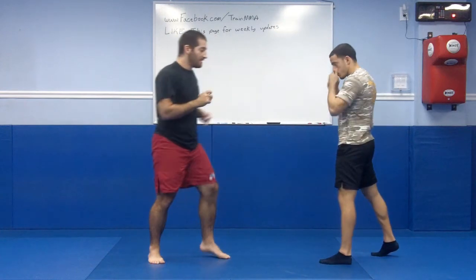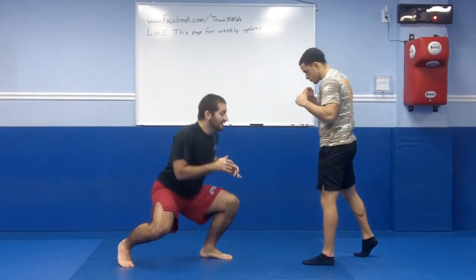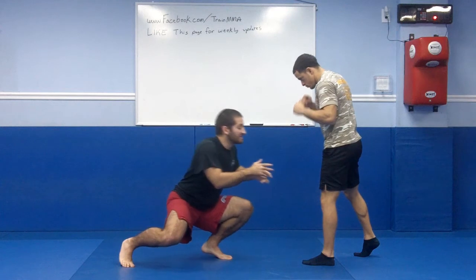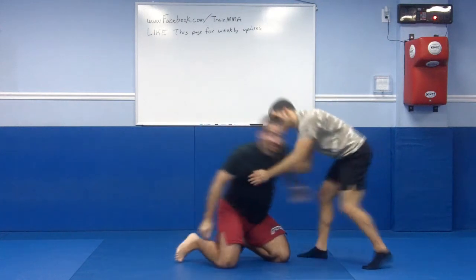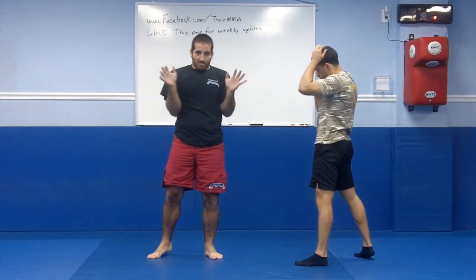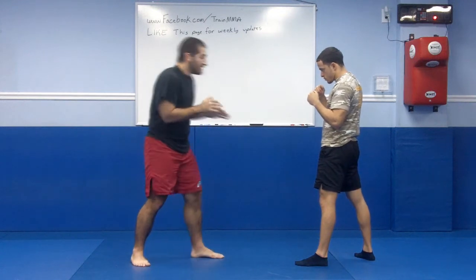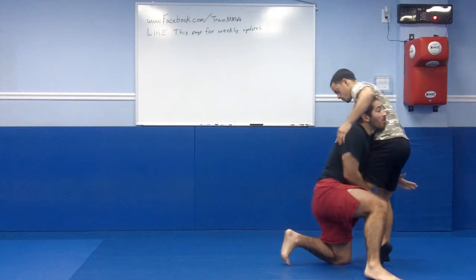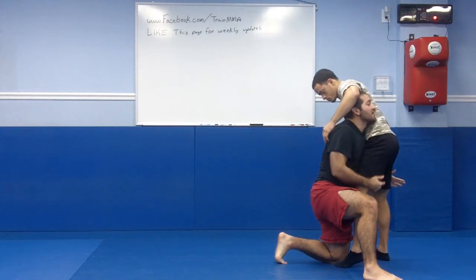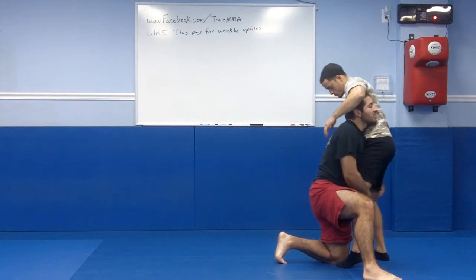Now I'm going to touch on what most people mess up with a double. When I start shooting in, I can see the legs — and I'm going to reach. When you reach, your double leg falls apart. You have to pretend you're a T-Rex. I can't move my arms further than this; my elbows are glued to my hips. When I shoot, you see the difference in my posture: head up, back is straight, and both my hands are able to clamp onto his legs.